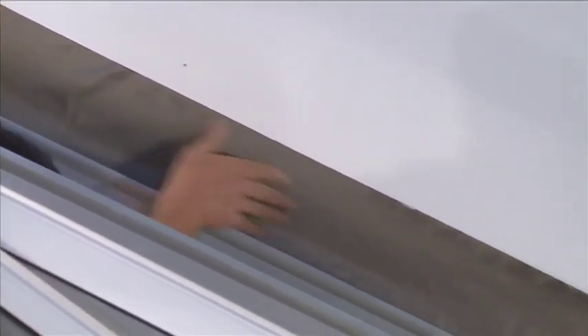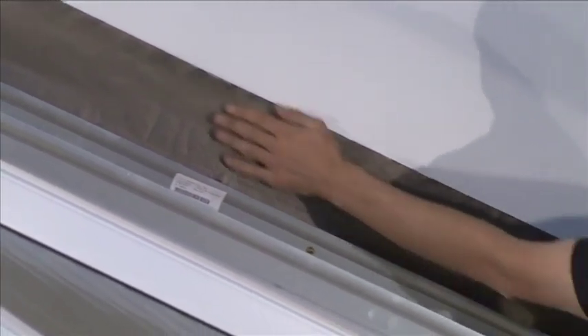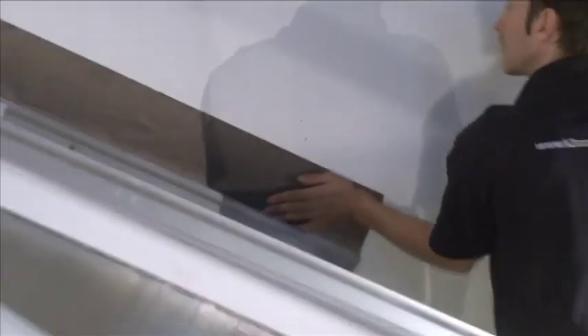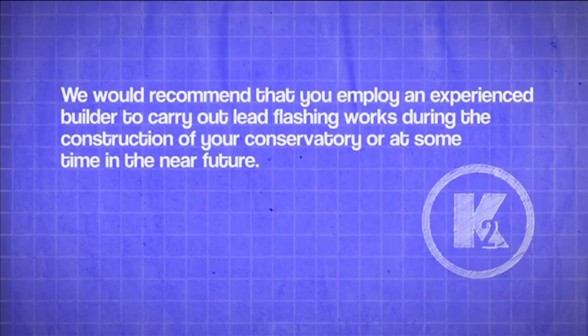Although the flashing tape, if applied in accordance with the manufacturer's instructions, can function for many years, it is not a long-term substitute for traditional lead flashing. We would recommend that you employ an experienced builder to carry out lead flashing works during the construction of your conservatory or at some time in the near future.